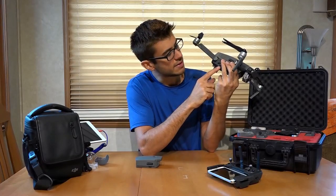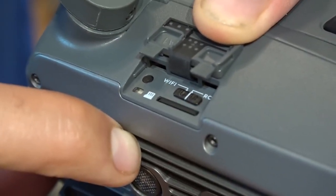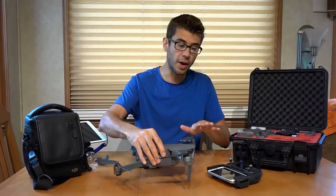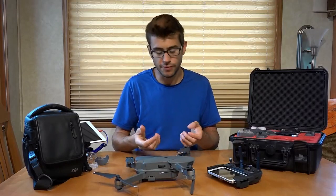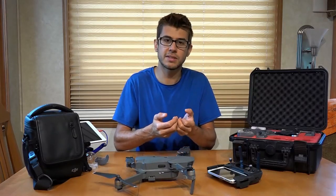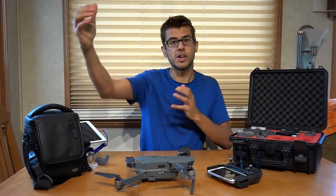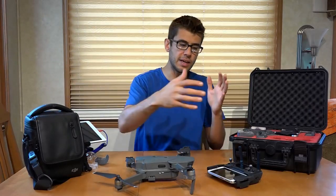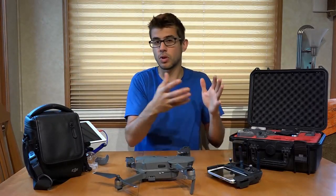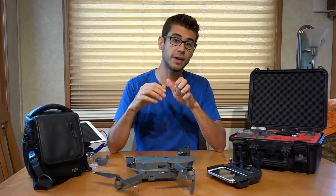Inside a little slot there is a switch labeled Wi-Fi or RC. If it's switched to Wi-Fi mode, you can actually fly this drone using your phone alone without the controller at all. It uses the Wi-Fi functionality of your phone and you control it with on-screen joysticks. However, it's going to be very limited in range — only a couple hundred feet. But if you didn't want to take the controller with you on a hike, you could still get it up to take a selfie without the controller.